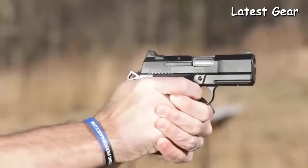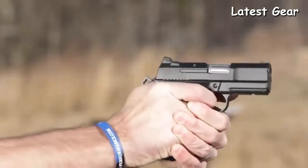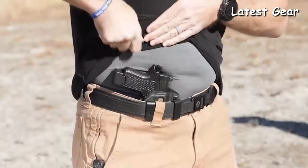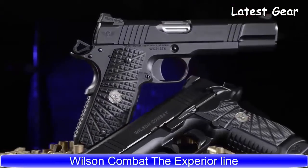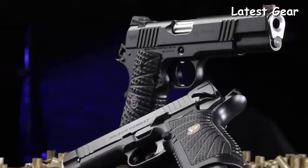Rugged, light, and incredibly easy to shoot, the subcompact EDC X9S has been optimized to be the best option for deep-concealment carry. The Xperia lineup takes the lead as the most fully-loaded package Wilson Combat offers, showcasing nearly every tactical, functional, and cosmetic option as a standard feature.